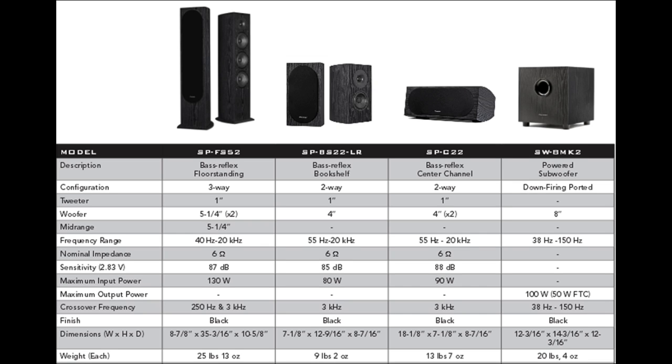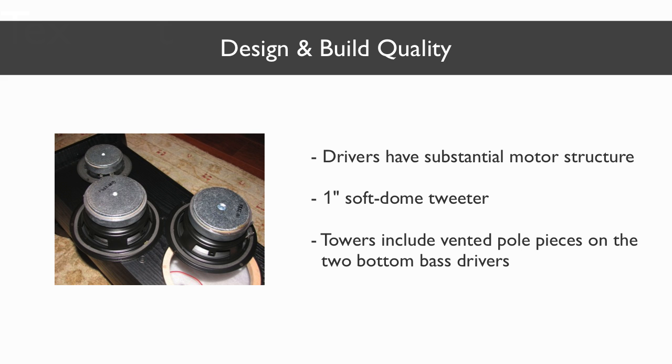Currently, the only color option available is the ash black veneer. While they're certainly not ugly looking, they won't impress you with their looks either. The build quality though is where these speakers really shine. The drivers, for example, have substantial motor structures, which is rare for a speaker system at this price. So instead of getting the typical half inch dome tweeter with a weak magnet, Pioneer uses a real one inch soft dome tweeter with a powerful ferrite motor structure and a waveguide in the entire speaker lineup, which improves sensitivity, low end response, and control. The towers even have vented pole pieces on the two bottom bass drivers, and this reduces turbulence and helps with thermal venting.